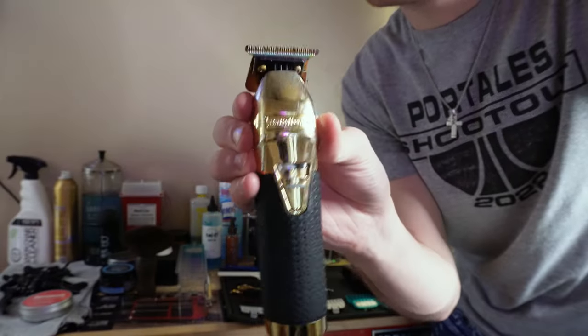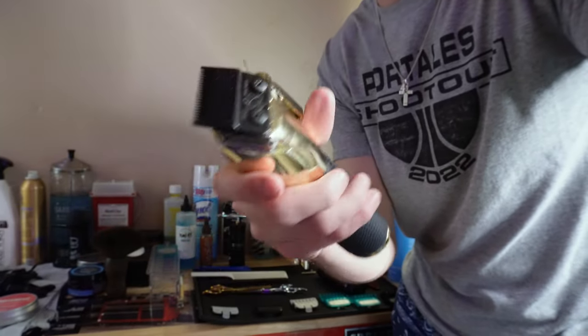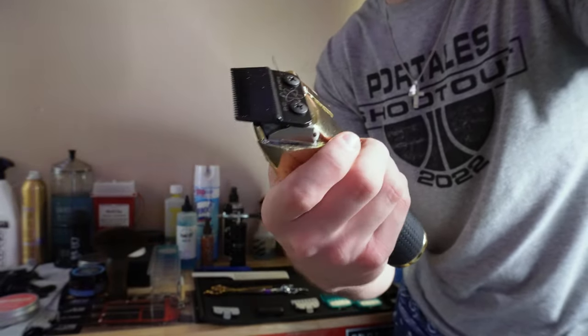To match with that, we have the Boosted FX clipper. This isn't used as much as the trimmer, but it's still a great clipper — it's super powerful. This is honestly one of the best starter clippers that I had; this is what I started on.